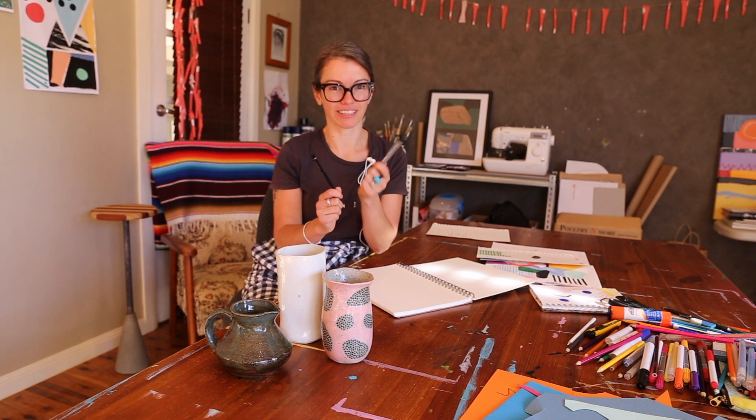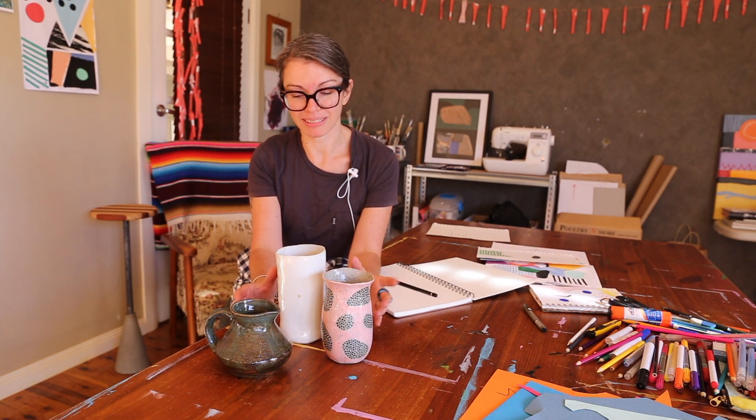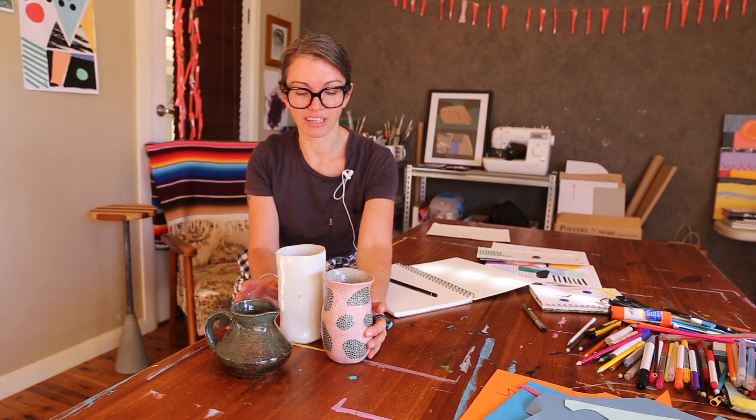For the first activity, you'll need either a pencil or a fineliner. I'm going to use a pencil and some objects from around your home. I've grabbed some of my favourite ceramic pieces — a little jug, a little vase by a Golden Valley artist, and another vase by a Fremantle artist.